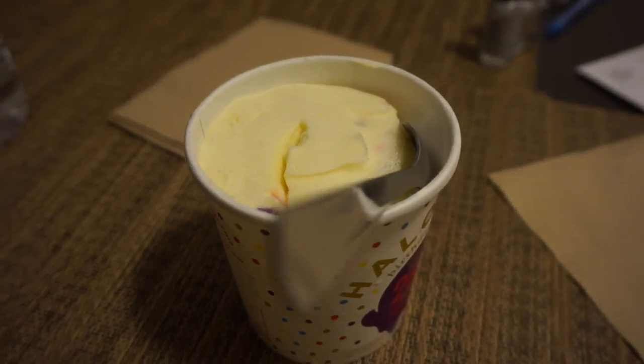When you eat Halo Top you have to either leave it out of the freezer for half an hour or put it in the microwave. My microwave is kind of weak so I put it in for 40 seconds — if yours is stronger I'd recommend 20 to 25 seconds. It tastes a lot creamier that way. I still think cookies and cream is the best flavor, but birthday cake is a close number two. They're sending me seven new flavors to try, including candy bar and pumpkin pie.